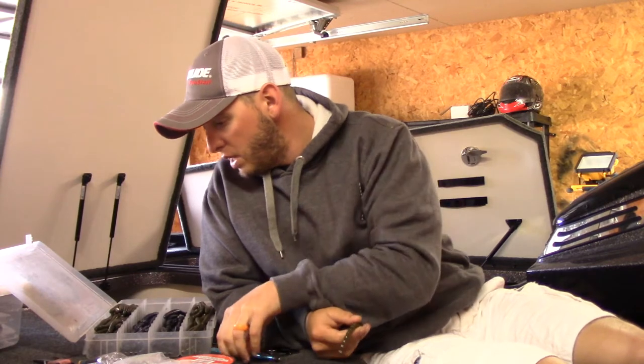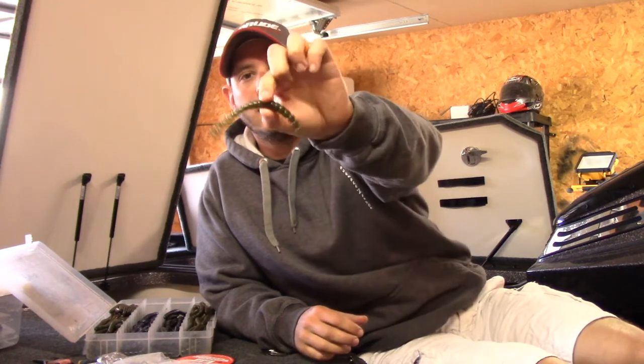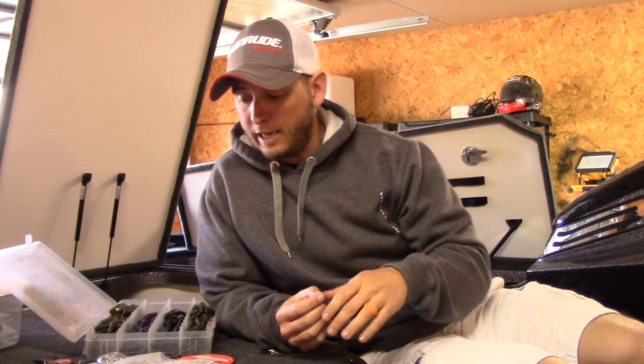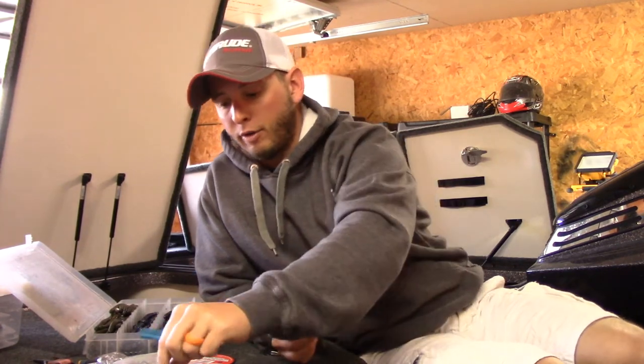Which means I get to do something I'm not a huge fan of, but it catches a lot of fish — that's wacky rigging. When they're up there close to spawn but not quite doing the thing yet, wacky rig. I'll show you what I use to do it — people have all different ways, but I'll show you how I do it.